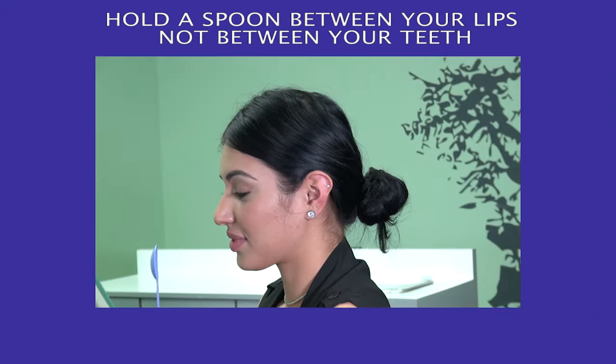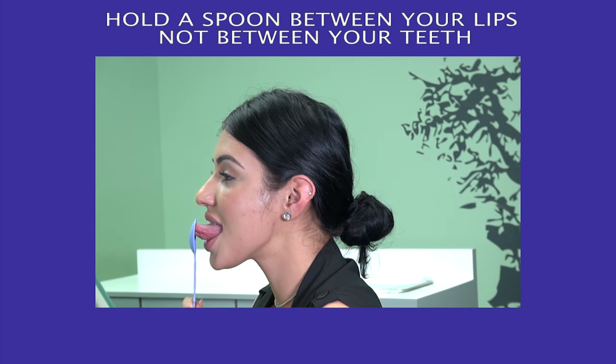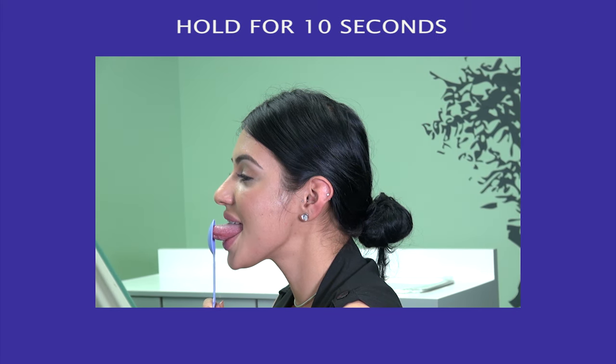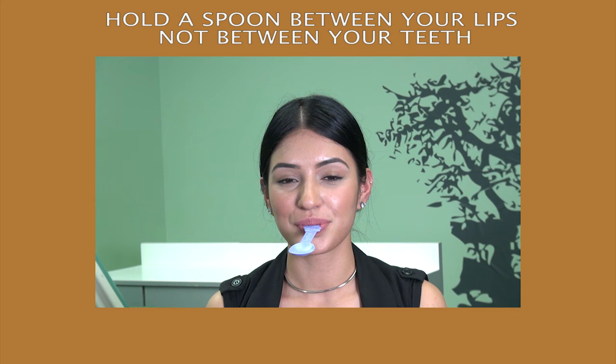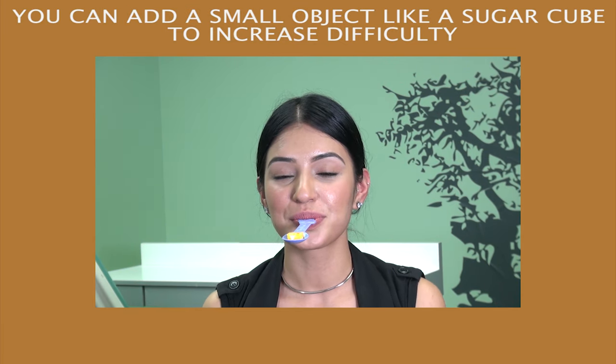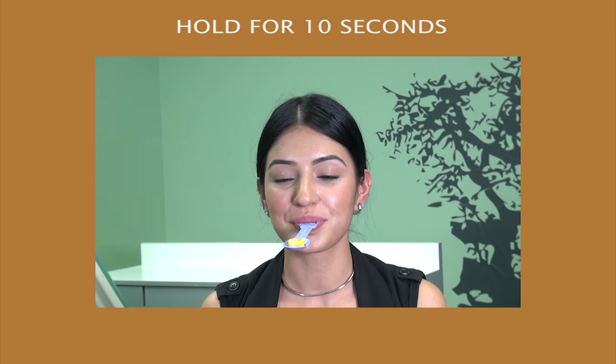Tongue against spoon. Hold a spoon between your lips, not between your teeth. Make sure to keep the tip of your tongue as straight as possible. Hold for 10 seconds. Spoon hold. Hold a spoon between your lips, not between your teeth. As you become more advanced, you can add a small object like a sugar cube to increase difficulty. Hold for 10 seconds.